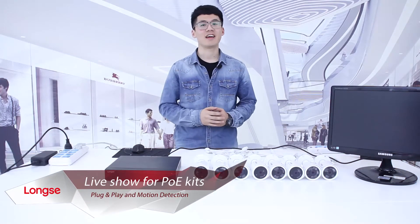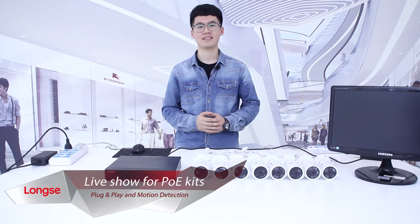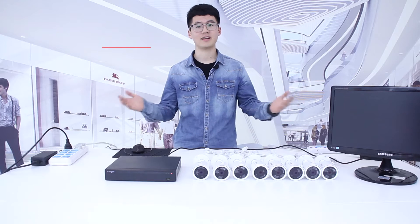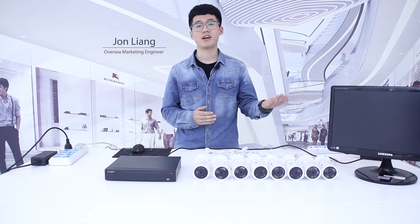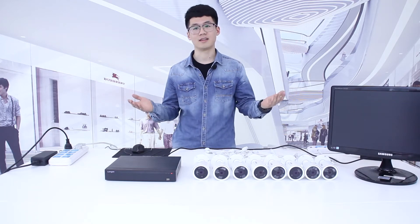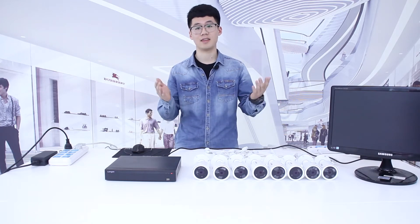Hey, what's up guys? I'm John, Oversea Marketing Engineer of Long C Technology. With the preference of users getting diversified in the security industry, some products can just solemnly meet common needs. However, something more convenient and efficient when using can take the lead.